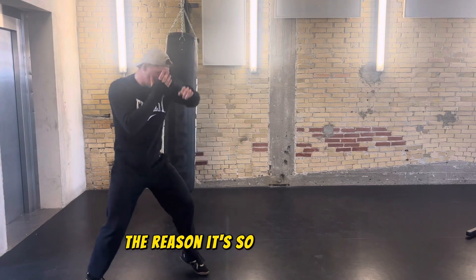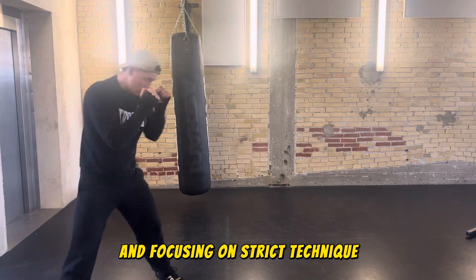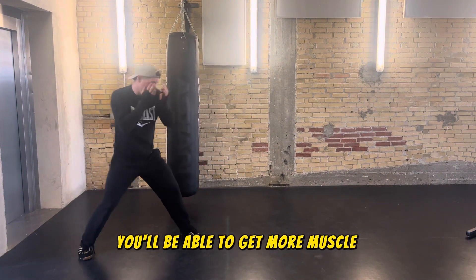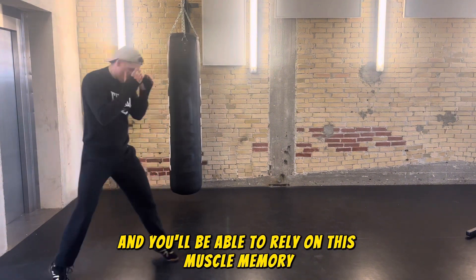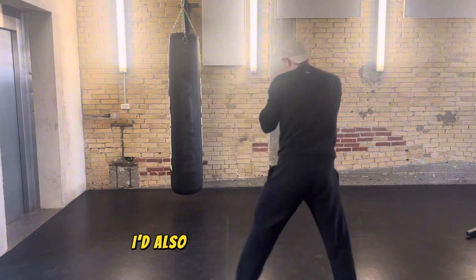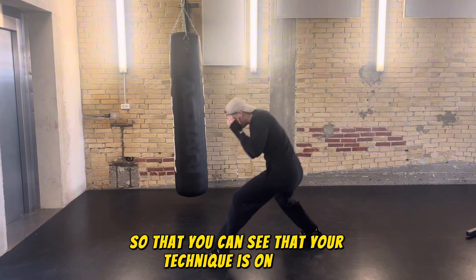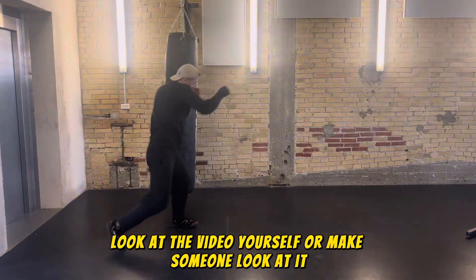The reason it's so beneficial to lower the intensity and focus on strict technique is because you'll be able to get more muscle memory and rely on it due to the repetitions done with correct technique. I'd also highly advise filming yourself so that you can see that your technique is on point — look at the video yourself or have someone else look at it.